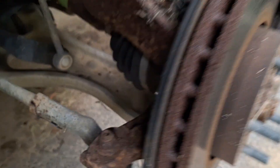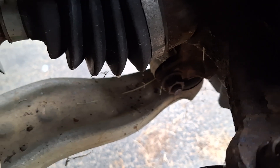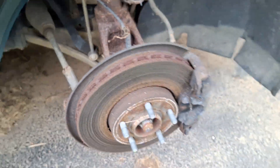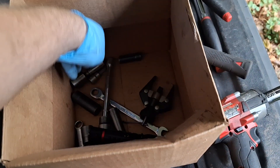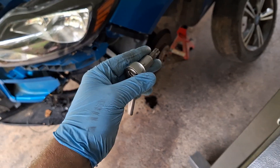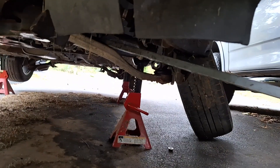Get some penetrating oil and spray the top of the ball joints — see that nut? That's where the ball joint pinch bolt nut is. Spray there to get penetrating oil into the ball joint so it slides out easier. Remove both ball joint pinch bolts and nuts — Torx 55 head on this side, 18 millimeter nut on the other side.